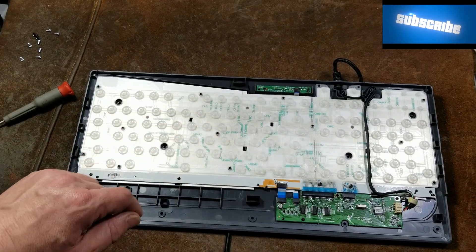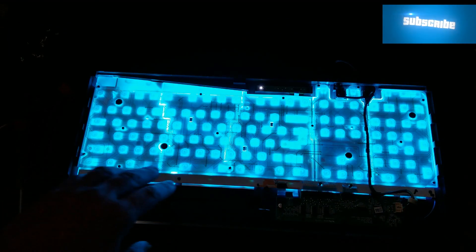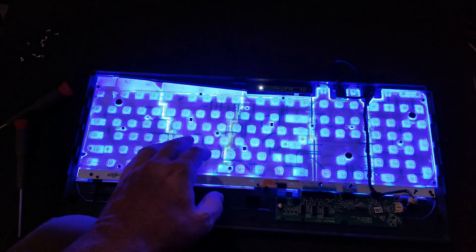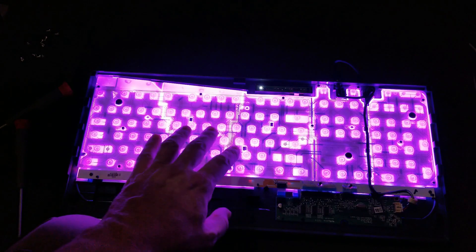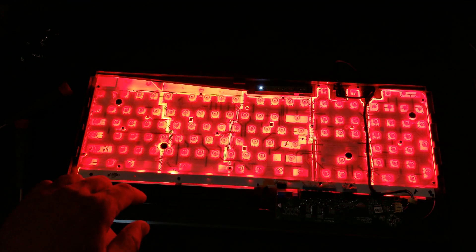I'm actually going to pull all these parts out. But let me plug it in real fast just to see the coloring. We can see that it's actually quite a bit brighter without the keys — that keyboard really sucked the light. It actually has a pretty bright setup.